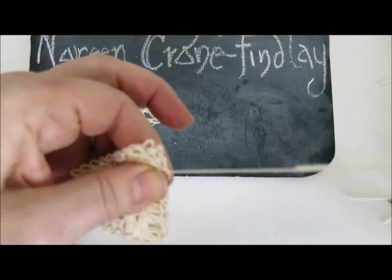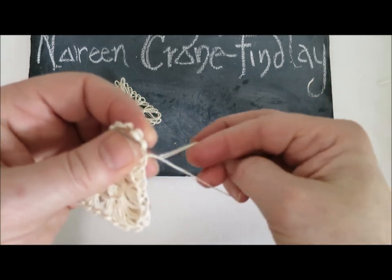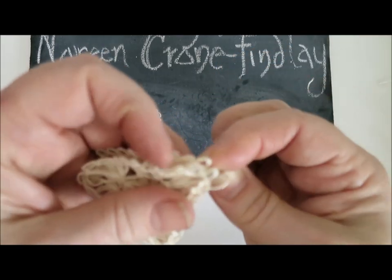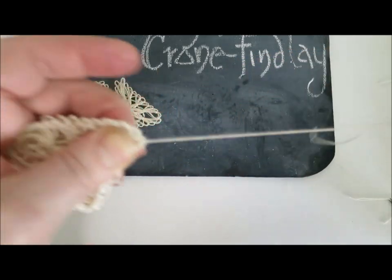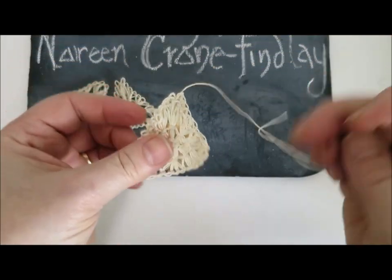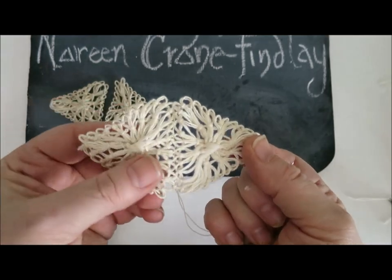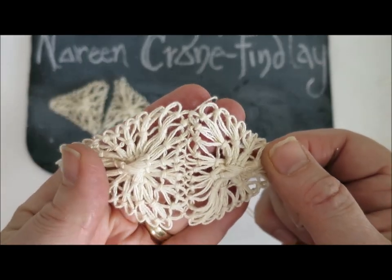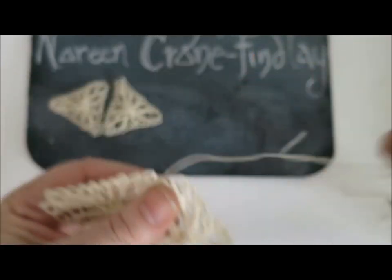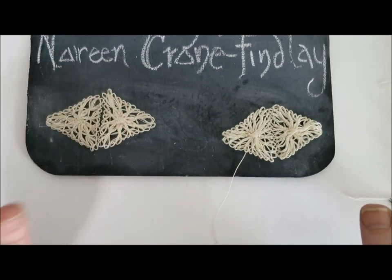I'm going to leave this working strand on the end — not snipping it off — because these two triangles are going to be stitched to other motifs and I'll need that thread. I'll do one extra locking stitch at the corner. Your piece is going to get steamed and pressed after all the stitching is done. And there are the two joined triangles. I'm going to join the next two triangles from the other side of the mask and then get back to you.